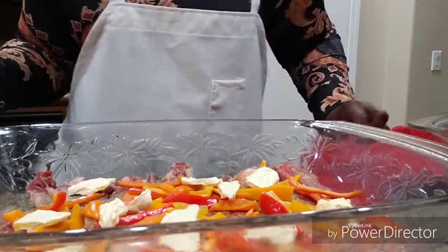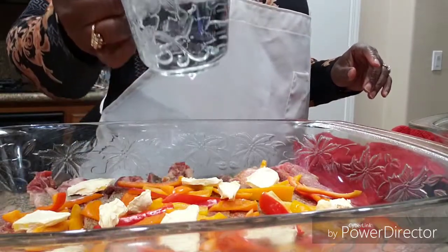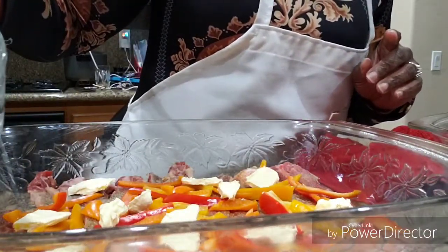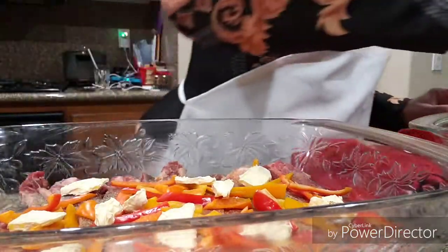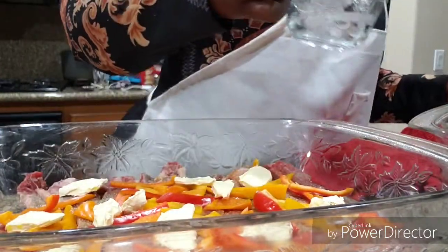We're going to get a little water. You just want to pour a little water — not directly on top of your meat, just around the sides — and you don't want to put a lot, just a little. We're going to do both of them, and make sure you've got that oven preheated.